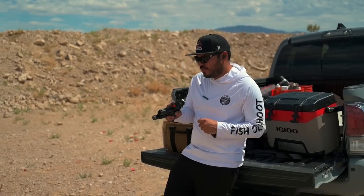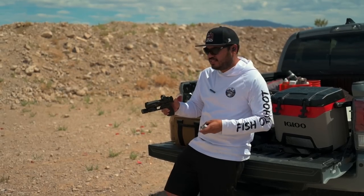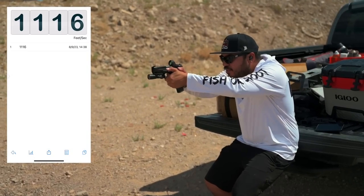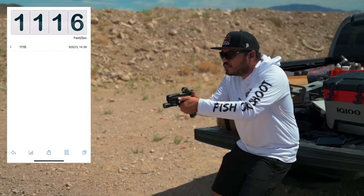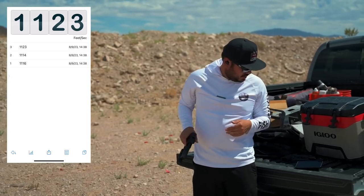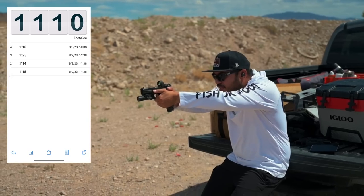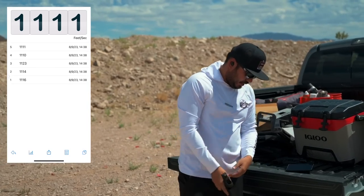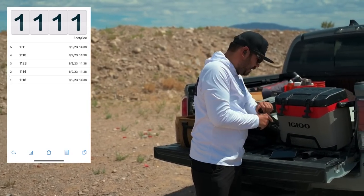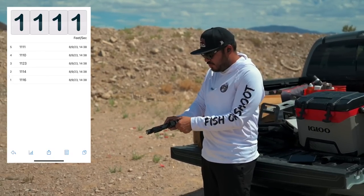Now for a more recent gun on the channel — the new Springfield Echelon. Here's a stock one from the factory, and then we'll bring out the Lucky 7s ported version from Vinny at Monsoon Tactical. Again, 124s — here we go. Stock Echelon readings: 1116, 1114, 1123, 1110, and 1111. So the stock Springfield Echelon is running in the low 1100s.